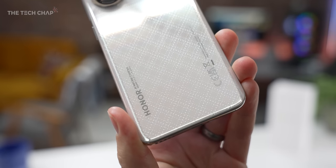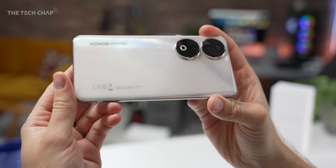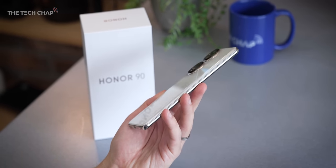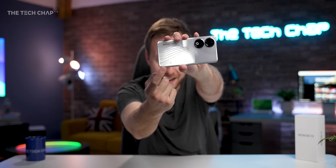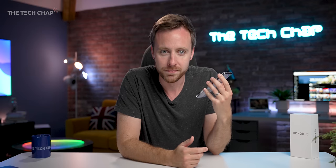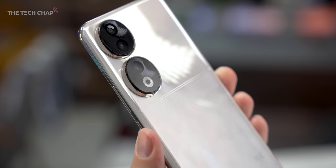Honor tell me this design is inspired by luxury jewelry. I have the diamond silver model here, but it also comes in emerald green, peacock blue, and also a midnight black. The only problem living in the UK is they mark a CE UK logo on the back of phones, but legally they do have to put that on the phone, so it's not really their fault. And then at the top, we have this dual ring camera system which houses the three sensors. It is certainly an eye-catching design, and I do really like how thin and light it is.